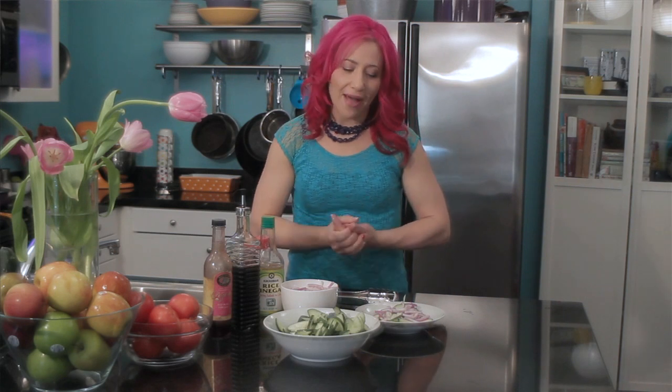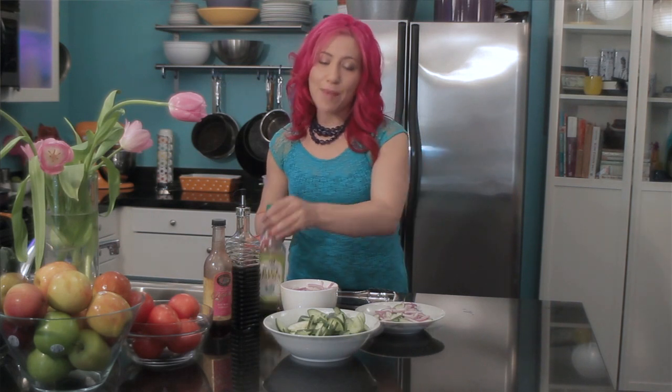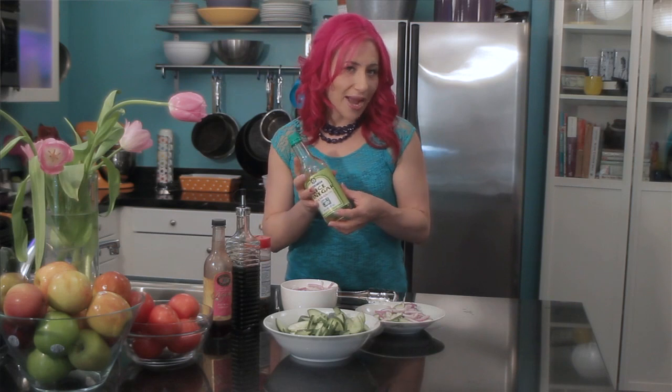Now this is where you can start to get creative with your salad. There are so many different types of vinegars out there — there's raspberry vinegar, lemon vinegar, balsamic vinegar, and Asian vinegar. Any of these would be perfect on the salad, which makes it really versatile and able to go with any meal. Today I'm going to use an Asian style rice vinegar.